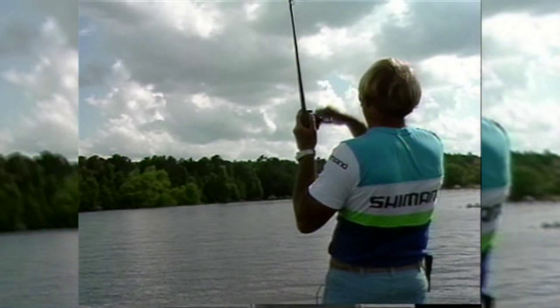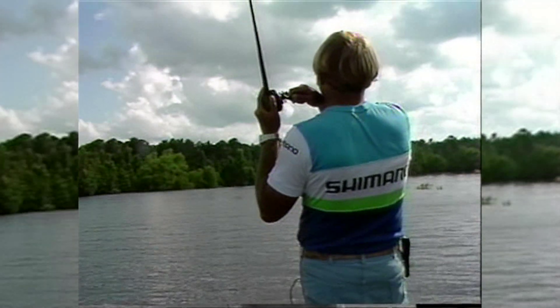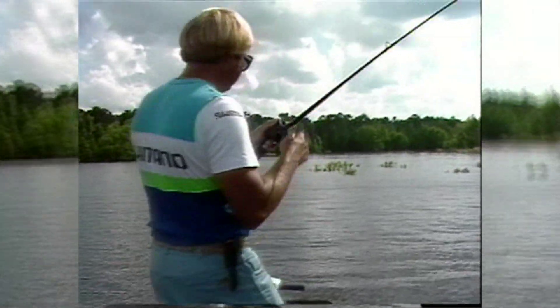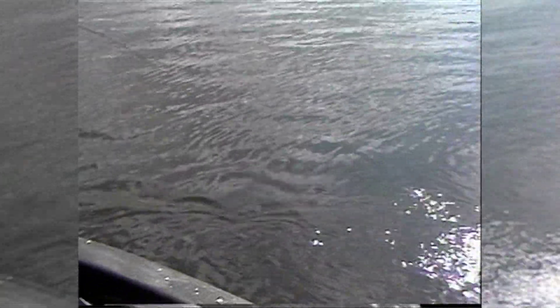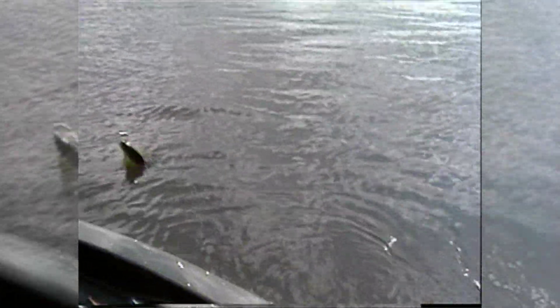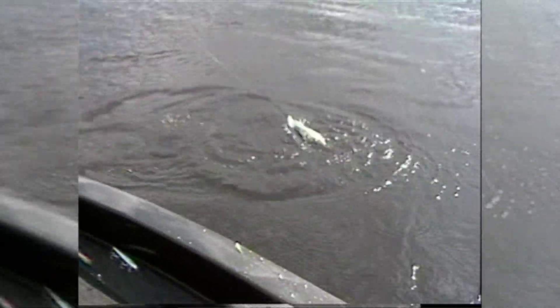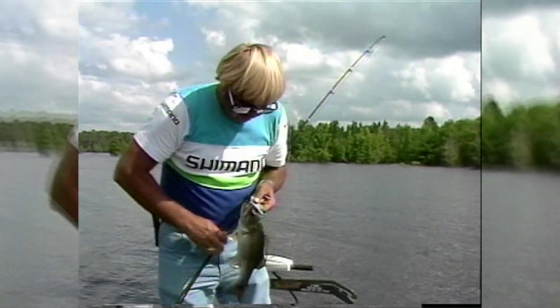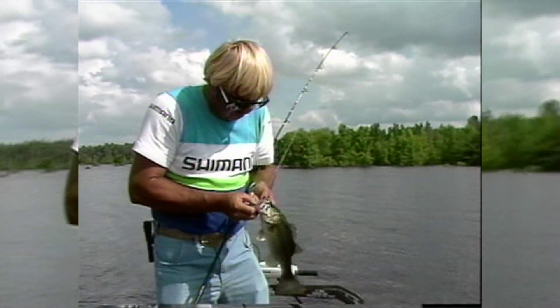There he is. Hot spot out there — caught him in that deep grass. Is he a keeper? No, I don't think so. I think it's just a small one. He's strong though. Yeah, just a little one. Boy, he's fat, isn't he? One thing about Sam Rayburn bass — they're always fat.